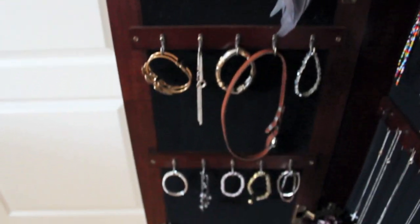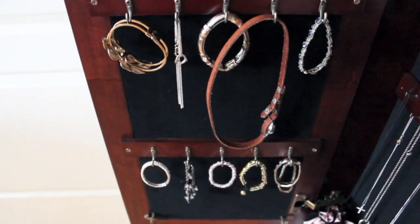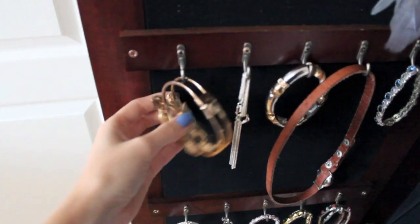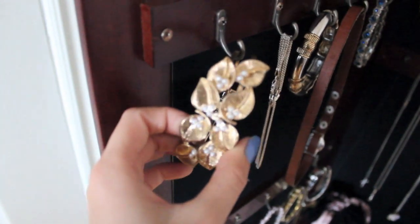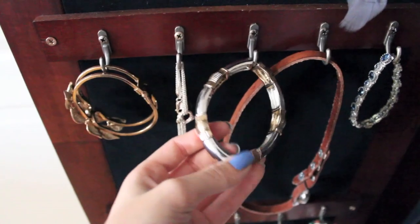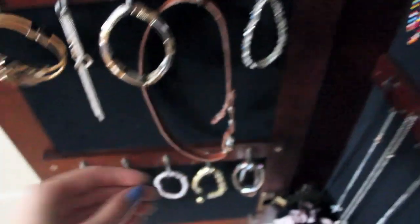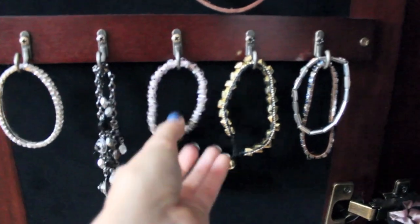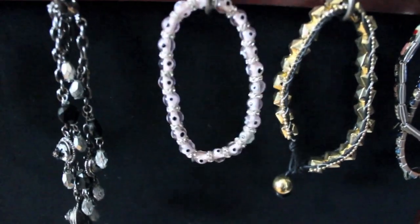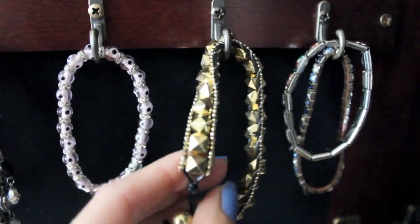Down here I keep some bracelets. Some of them are gifts and I don't really know where they're from. But the ones I do know: this cuff I got from H&M — it's really pretty. Then I got this one from Forever 21, and I like it a lot, I wear it pretty often. This wrap one from American Eagle is actually a watch. My aunt bought me this Evil Eye bracelet — I don't know if you guys have seen Evil Eye bracelets before.